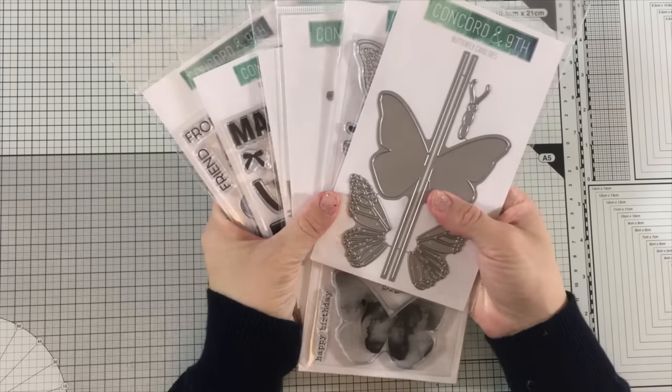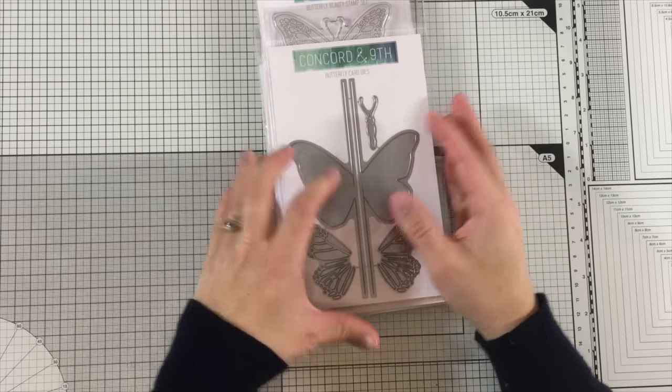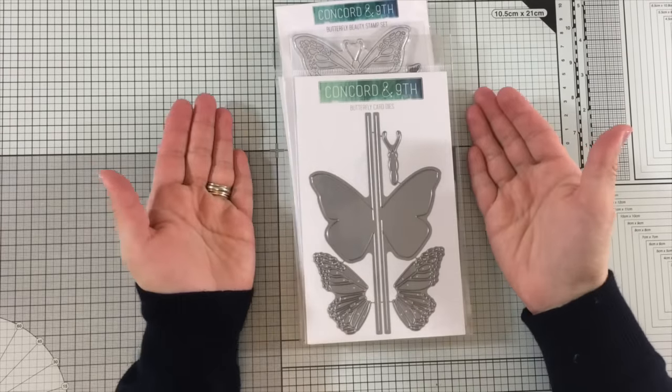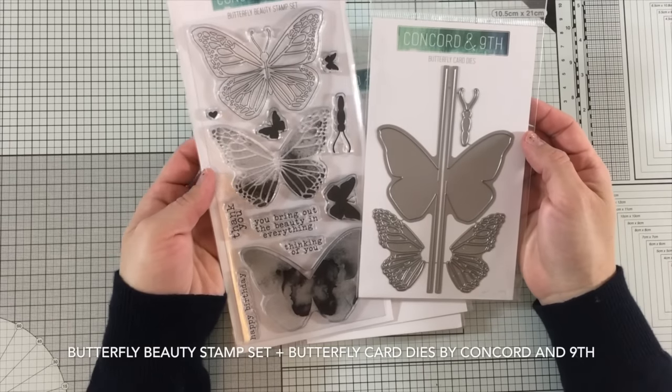Hi there, it's Vivi Cameron and I'm so excited because I have received all these products by Concord N9. Today I will be showing ideas of handmade cards and some other projects made using the butterfly beauty stamp set and butterfly card dies.